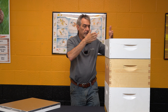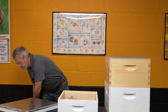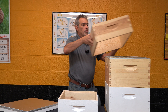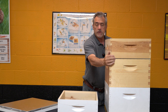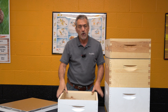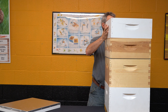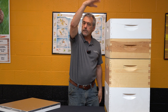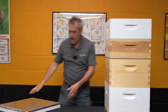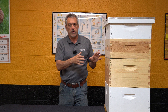In this case I'm going to say this box is full, so I'm going to take it off and add a new box. Hopefully you've got some drawn comb, but if you don't, foundation is fine — when they're bringing in nectar they'll draw that out pretty quickly. I'm going to put that box back on top. I prefer to super from the bottom; some people super from the top — doesn't really matter.